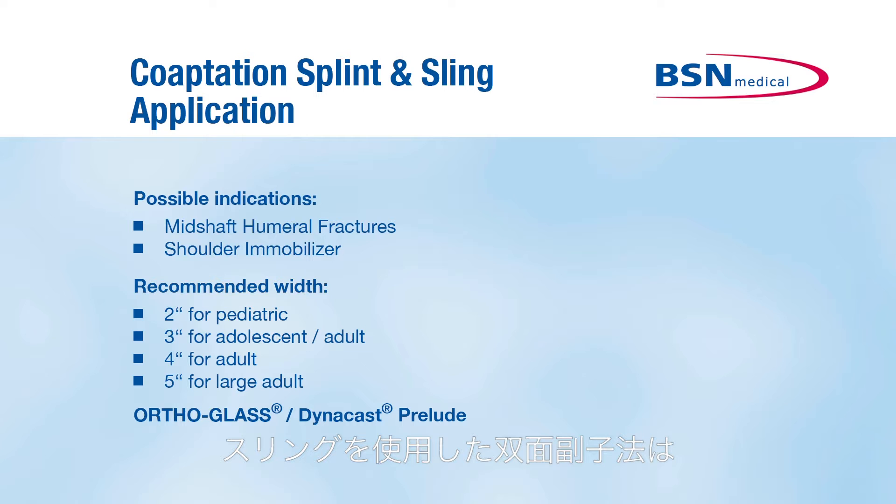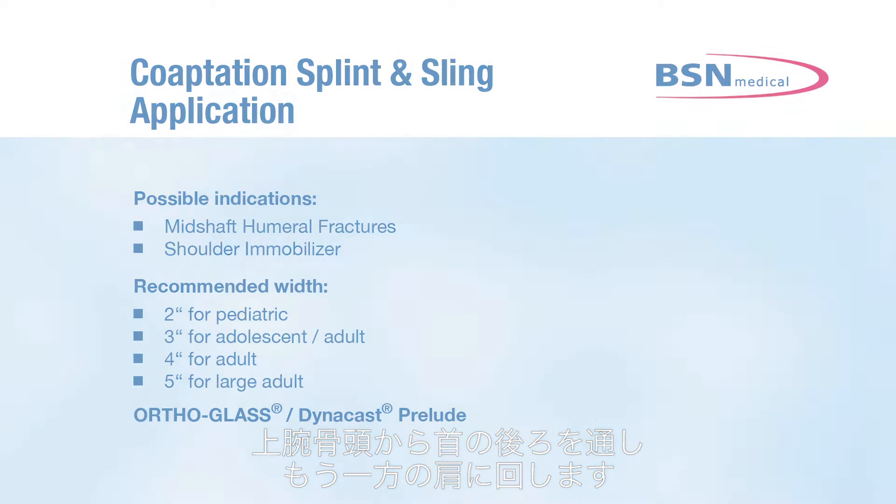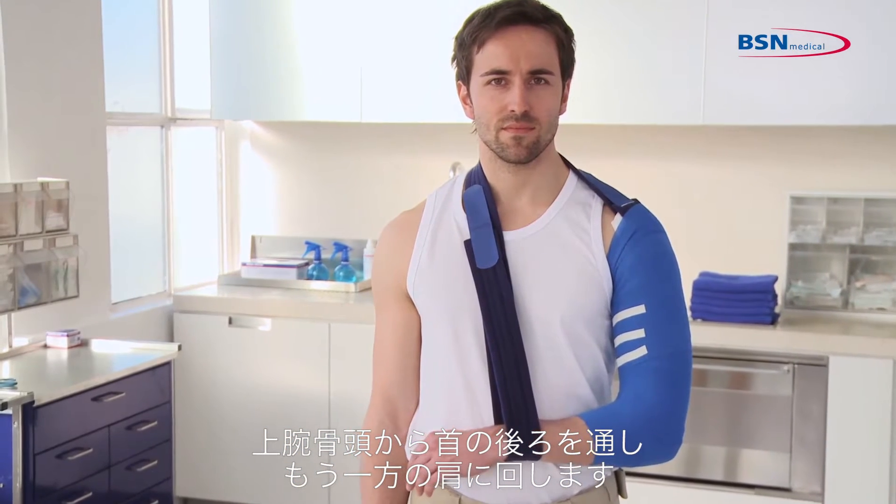With the coaptation splint and sling application, you can treat mid-shaft humeral fractures and immobilize shoulders very well.